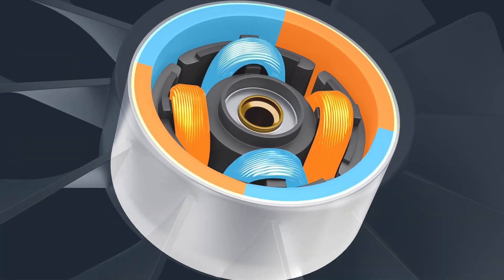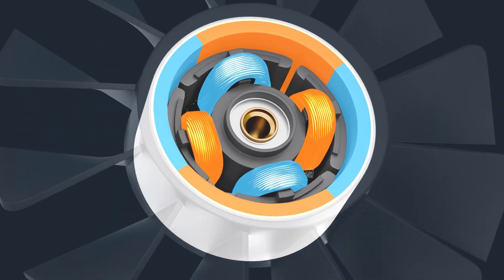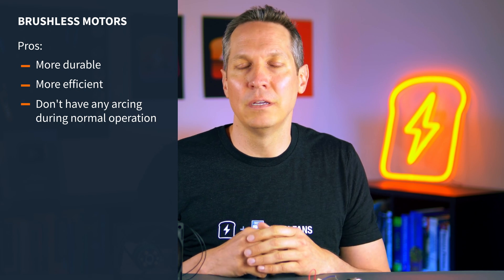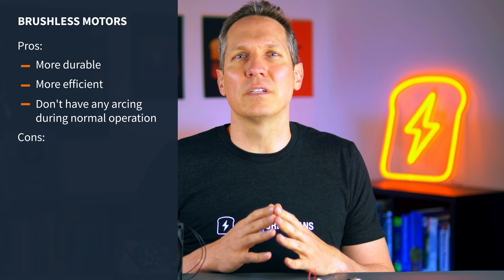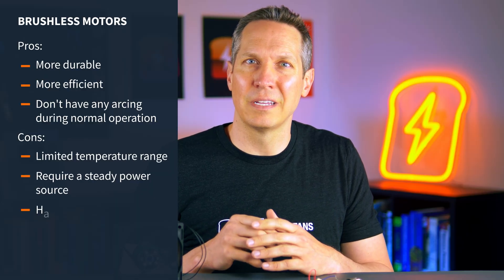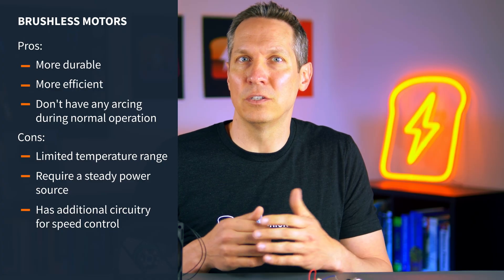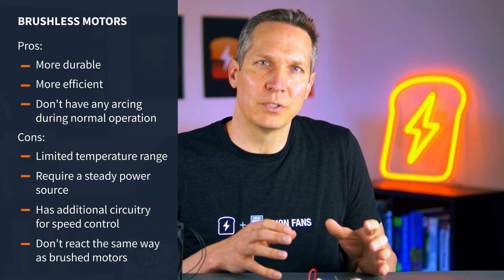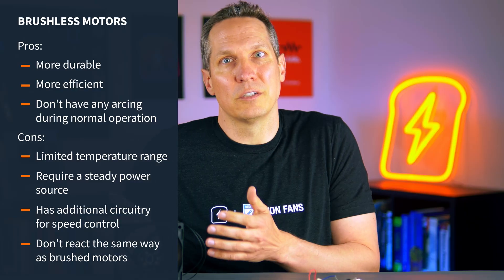The changing polarity driven by electronics — versus a brush and commutator — causes the motor to continue to rotate. Since there are fewer touching parts and the power can be applied more precisely, brushless motors are more durable, efficient, and they don't have any arcing during normal operation. But their active electronics are also a large drawback, limiting their temperature range, requiring a steady power source, and additional circuitry to accomplish speed control. Finally, brushless motors simply do not react in the same way as the more well-known brushed motors, which may confuse people who don't know why a brushless motor behaves the way it does.